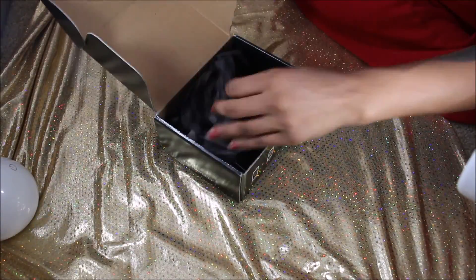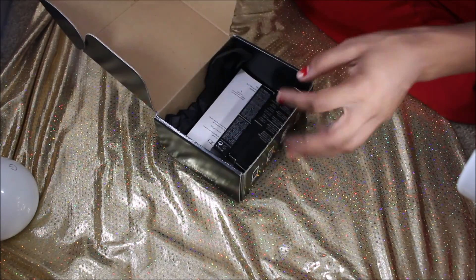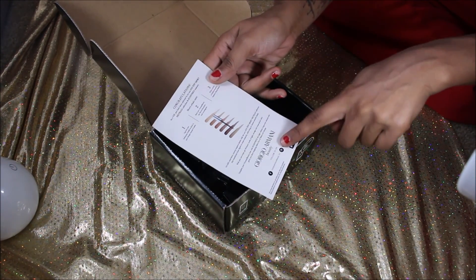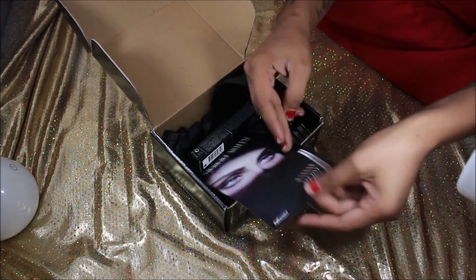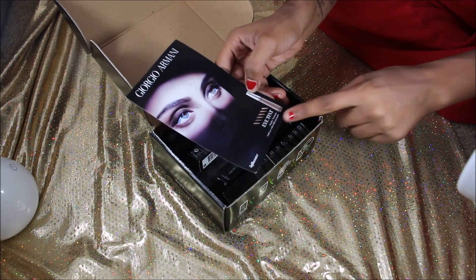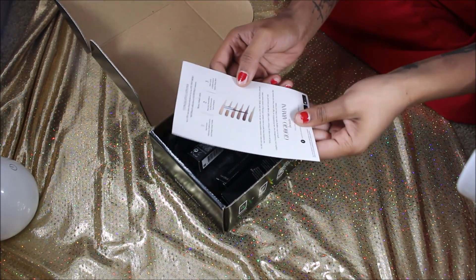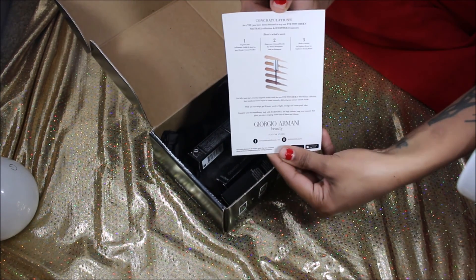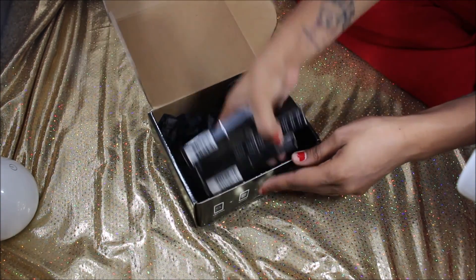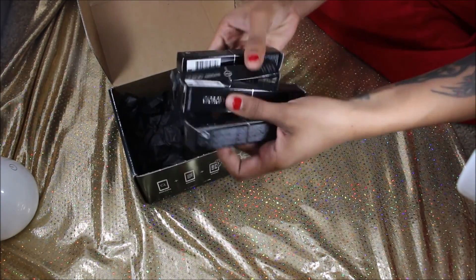So starting off, of course it has the regular paper that it comes with, and then it has the Giorgio Armani beauty card in it. In this box I received three eye tint colors and one mascara — that's everything that came in this box. Inside, like I said, we have three eye tint colors and one mascara.